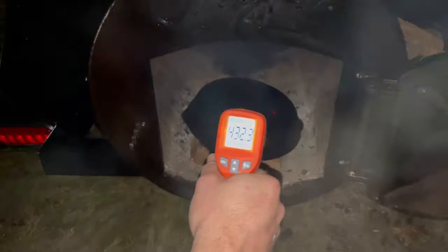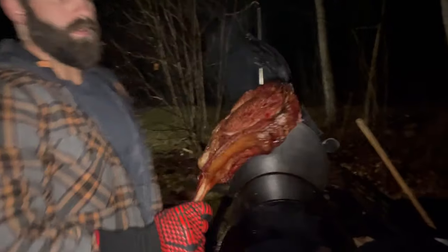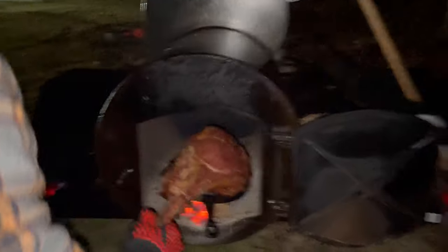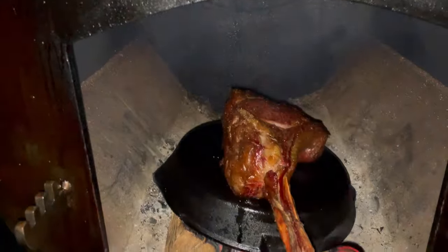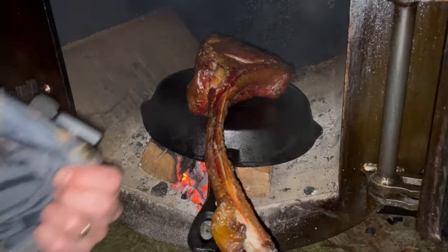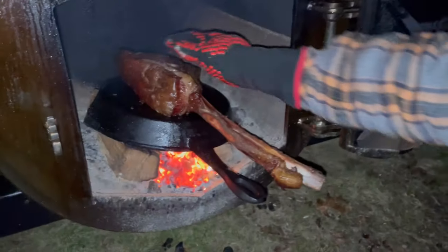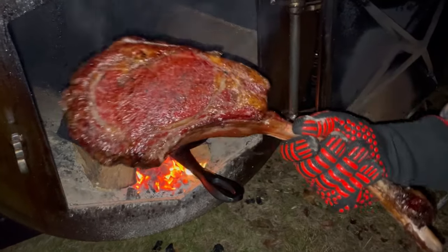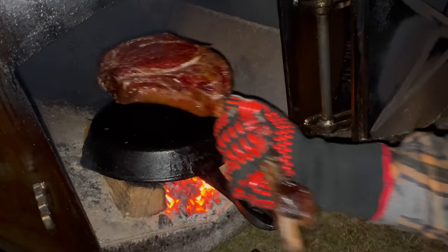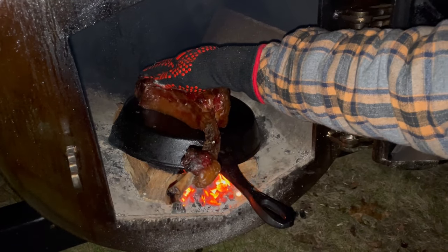We're over 400 degrees on the surface of the back of the cast iron where we'll be searing, so we're going to throw the steak on. I want to stay close just in case it gets uneven. Unfortunately with the noise-cancelling mic you can't hear the sear, but that's the sound you want to hear. It's been 90 seconds — let's see how we're looking. We'll do another 90 seconds on this side and then hit the fat.